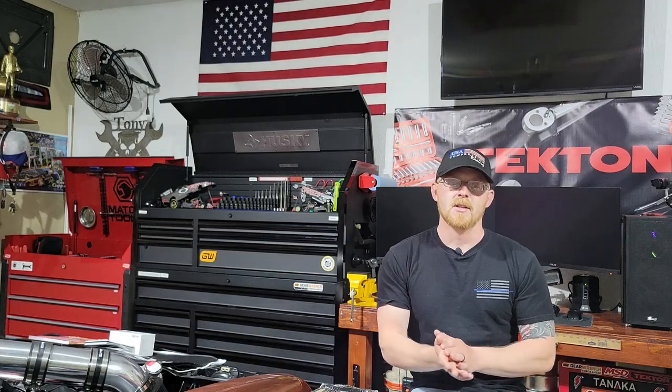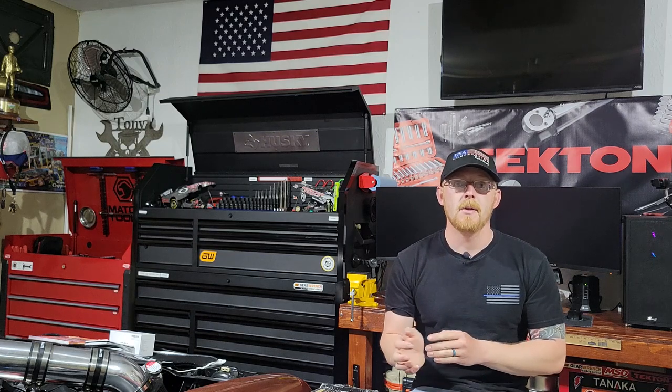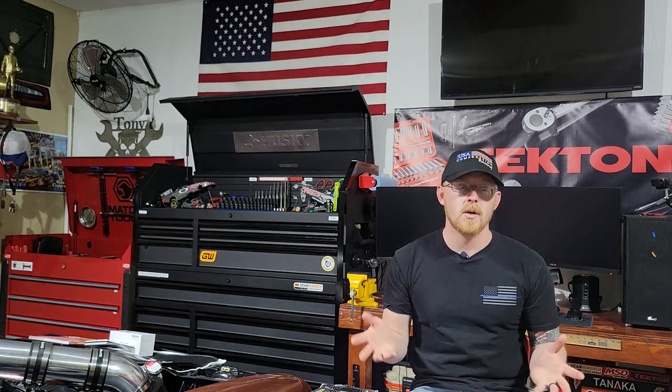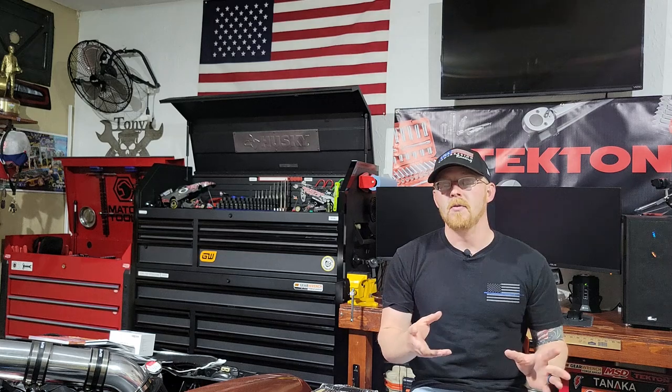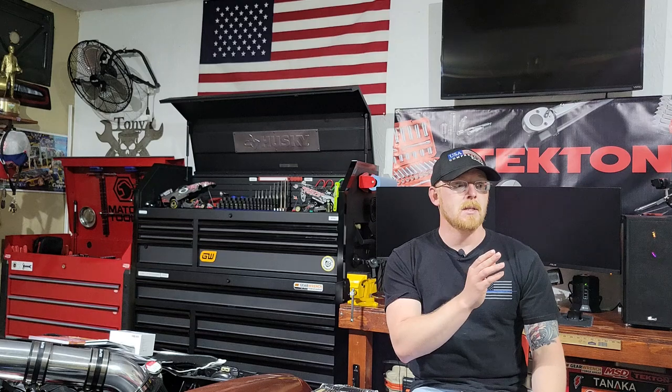Hey YouTubers, welcome back to Tony the Technician channel. Today we're going to be working on the 2020 Kia Telluride — more specifically, we're going to be installing roof crossbars, because I also have a roof basket that we're going to be installing, so stay tuned for that video.